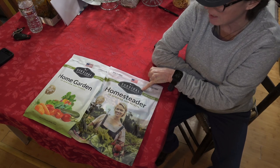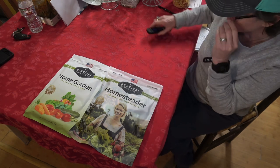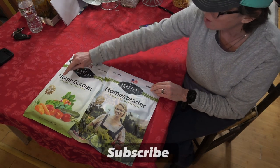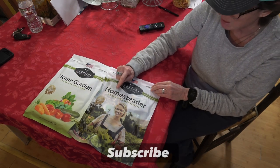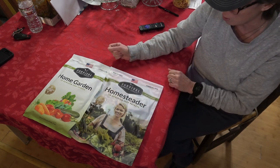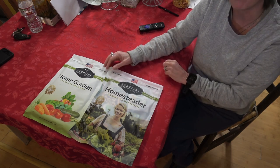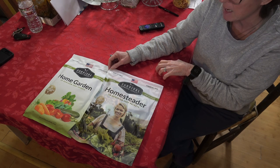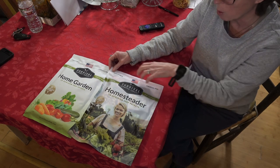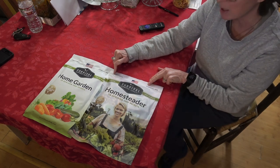They want us to test their seeds and we're pretty excited about this. I did some research on them and they get just over four stars out of five. They sent us two collections: the Homesteader Collection and the Home Garden Selection. The Home Garden has 30 heirloom seed packets and the Homesteader has 50. They are chemical-free, non-hybrid, guaranteed to grow, and open-pollinated. They're also going to offer our community a 10% discount, and the prices are extremely reasonable.